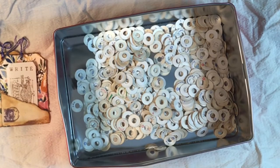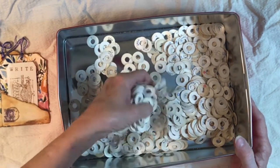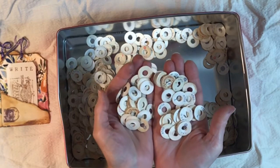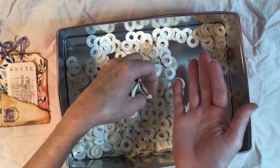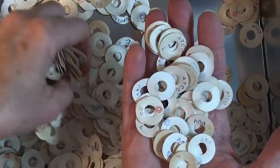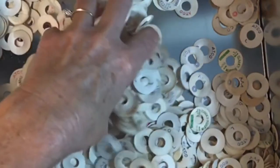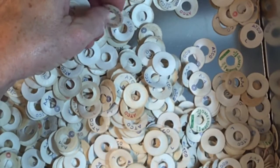Hey everybody, this is Lynn from A Bit of Birdsong. I wanted to show you something I have — just hundreds of paper labels that were on vintage spools. These were the little bobbin-sized spools of thread, and if you've worked with vintage thread you know that even though it's lovely and the packaging is lovely, it ages and it breaks really easily. I didn't want to throw out just the whole bag because they were so pretty, but the threads really could not be used for sewing.